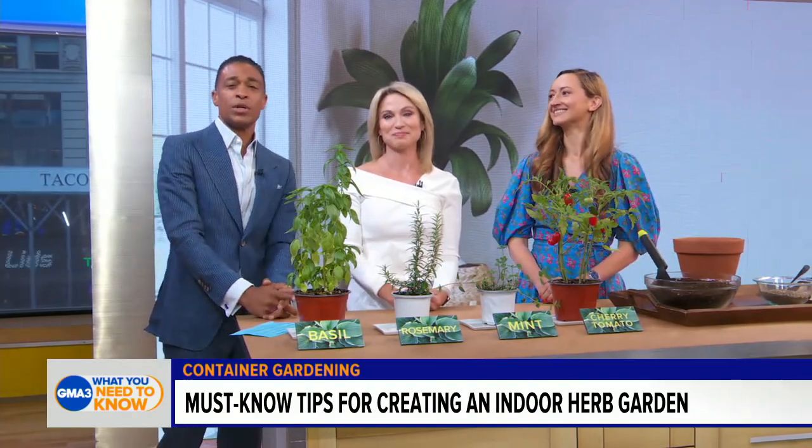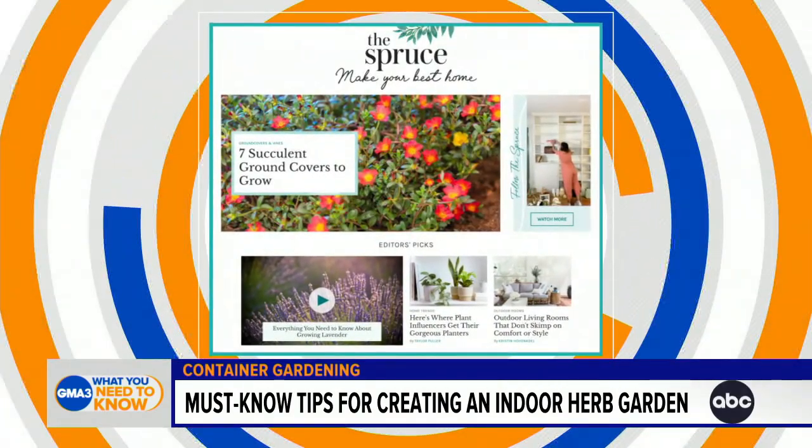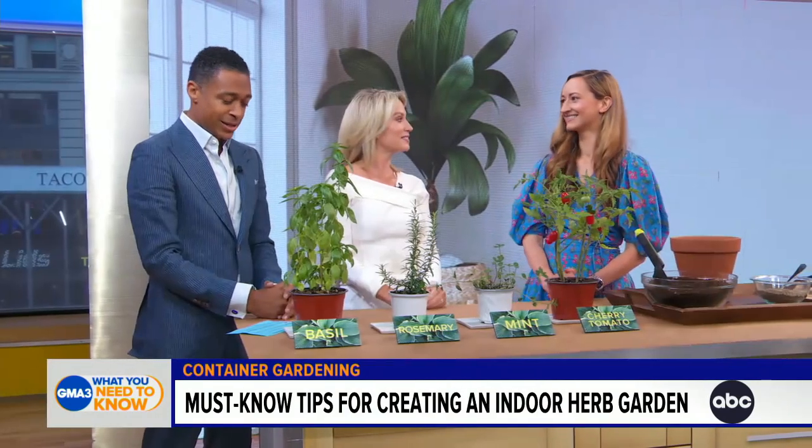We're getting some help on this one to grow an indoor container garden. We have the group general manager of the lifestyle website The Spruce, and home and gardening expert Melanie Berlier, here to help us out.